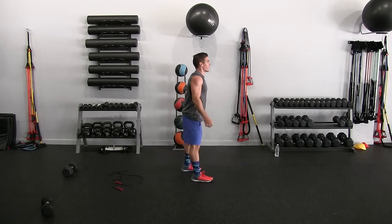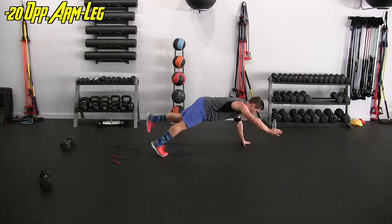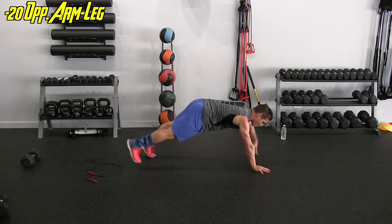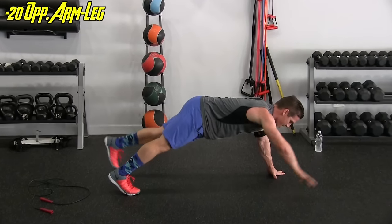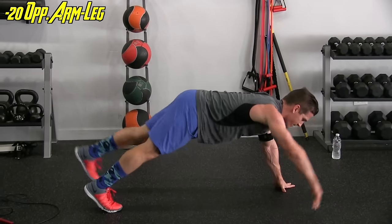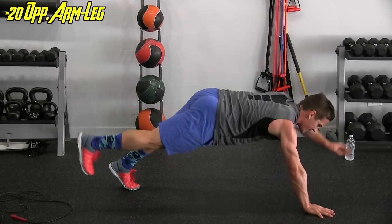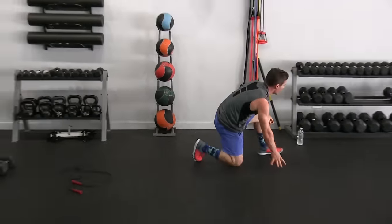Opposite arm, opposite leg — let's go. Keep that straight line, core nice and tight. This also activates your back, lower back, glutes, hamstrings. Nine, ten, eleven, twelve, thirteen, fourteen, fifteen, sixteen, seventeen, eighteen, nineteen, and twenty.